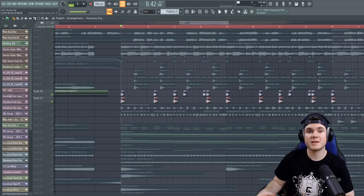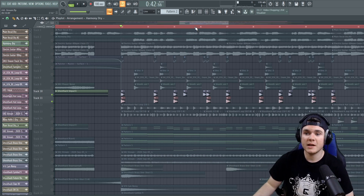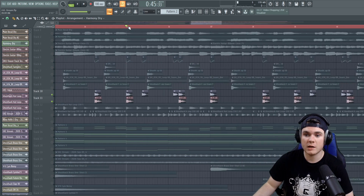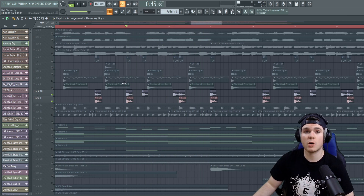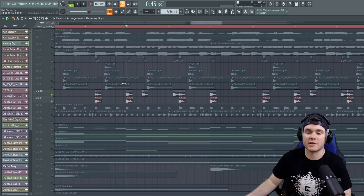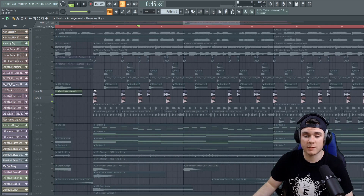The beauty of doing these layers separately, instead of just grabbing a kick that sounds like it has layers on top, is you can remove the layers and replace them and place them just wherever you want. There are some ghost kicks in here that I didn't really want the layer to hit on, and it can make those ghost kicks sound a little less strong without actually turning down the volume of the kick.